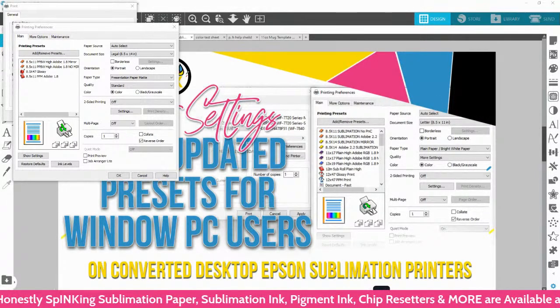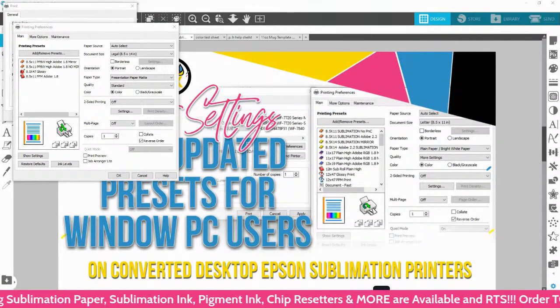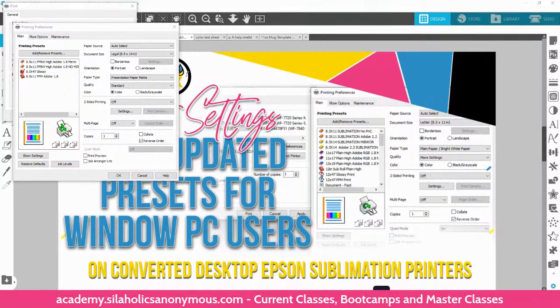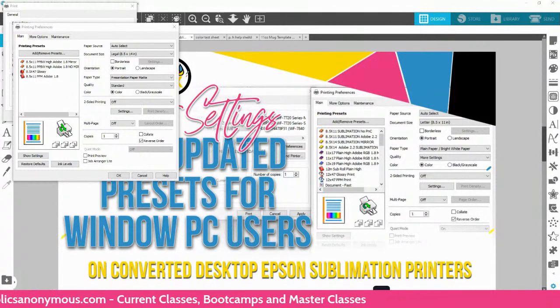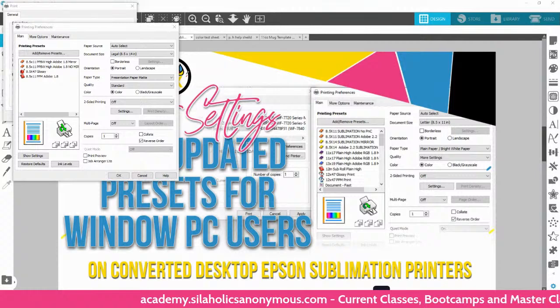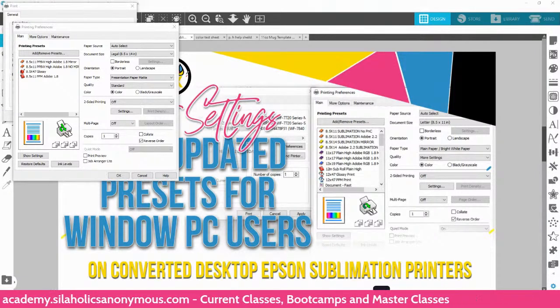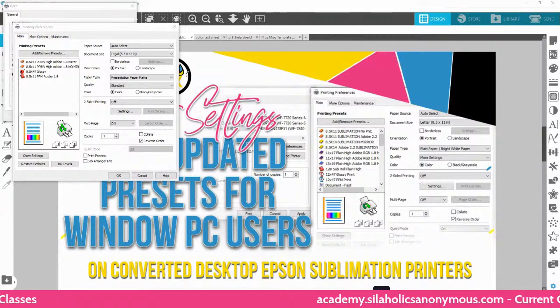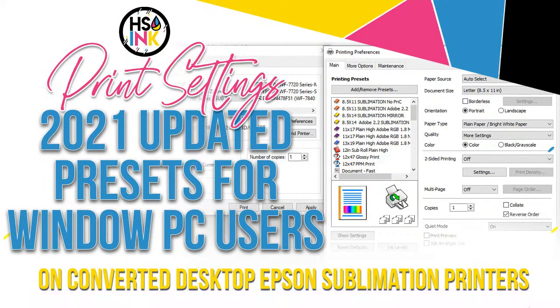Thank you guys so much for joining us. If you want to learn Silhouette Studio in depth, we also have our academy — memberships are open, videos have started posting on the Design Vault, and there is a live Zoom session scheduled next week. If you are members, check your community for those links. Thank you guys so much for joining me — until next time, be incredible, peace.